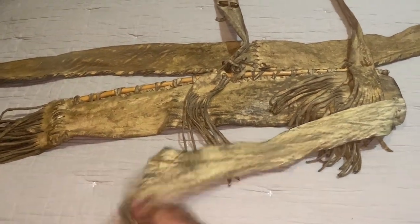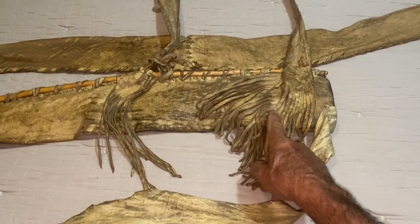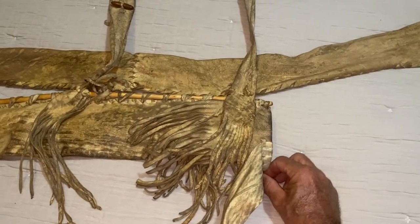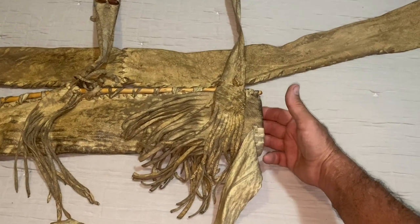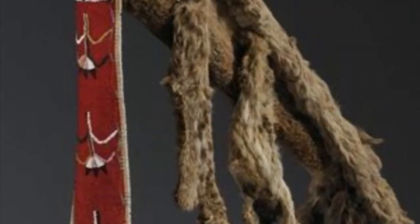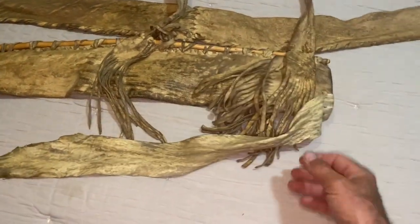I started doing some research and noticed that a lot of the Comanche quivers — not all of them, but a lot — had this tail end. Some of them were hooked in about right here, some were hooked on the top with beadwork around it. Some were just made out of one hide with a strip of the hide coming down — they had various different ways they did it.